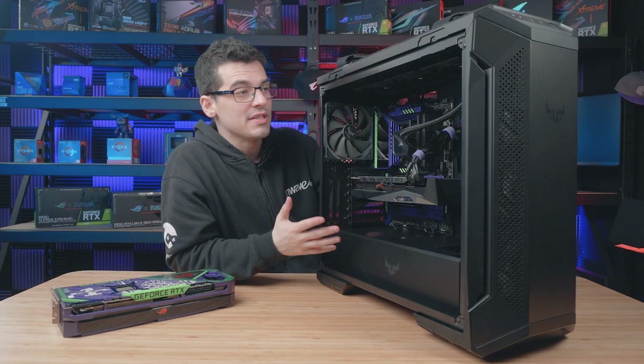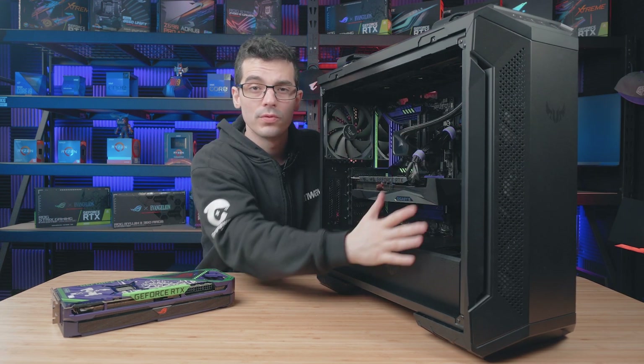Before we get started, just make sure your PC is turned off, unplugged, and you've removed the side panel.